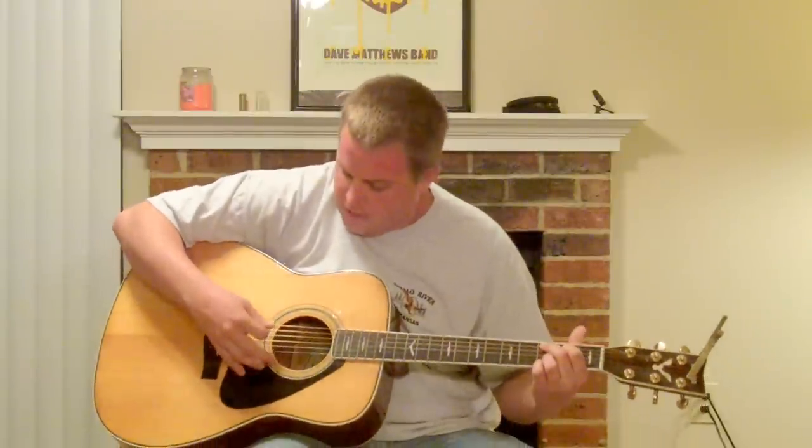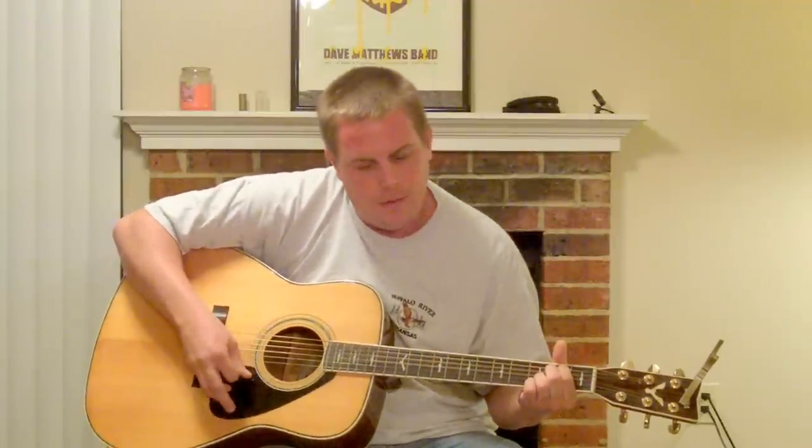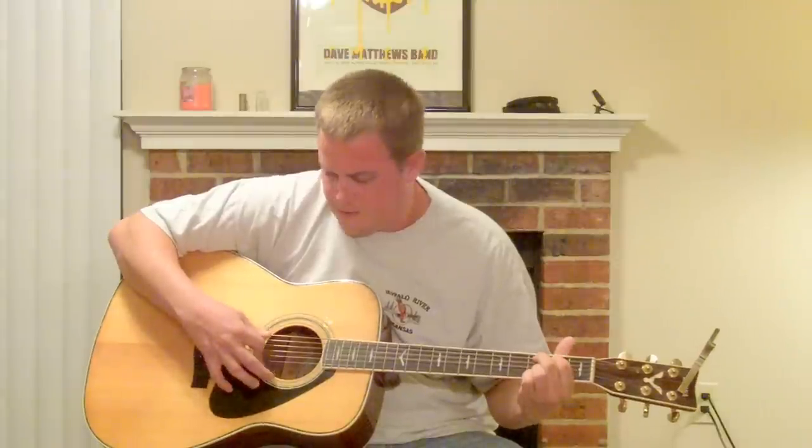The first chord we're going to need is a C, and an E minor, an A, and back to C.